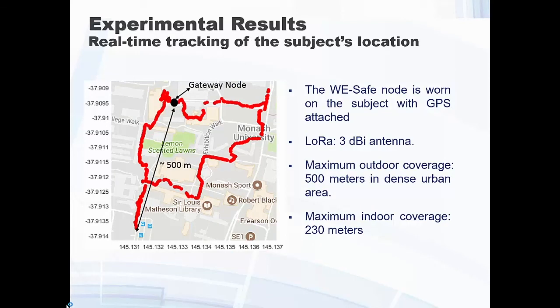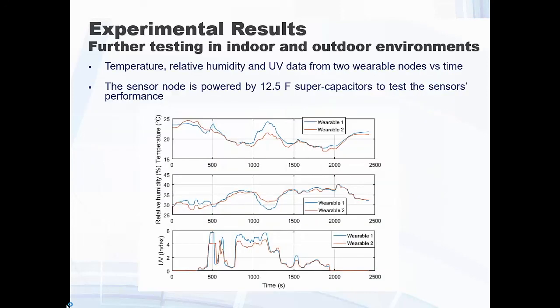It is a bit like the body area network concept with wearable devices — you have a gateway or control unit — but in this case the gateway is outside, not attached to the body; you only have that wearable device. This data shows self-powered data being collected without a battery, using energy harvesting. UV is measured outdoors, then indoors, then outdoors and back indoors again. You can also see the temperature accordingly, with two devices placed on a person, showing the whole system working self-powered.